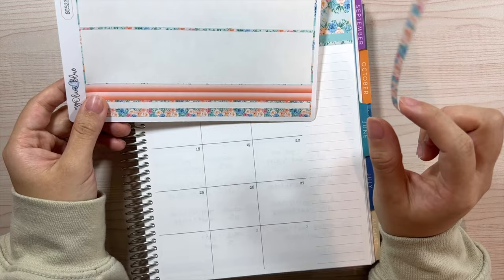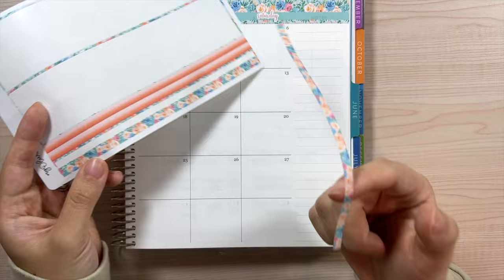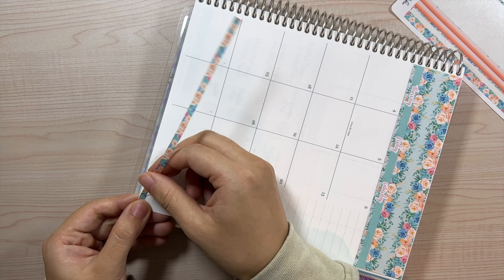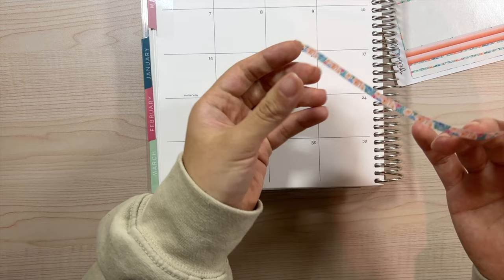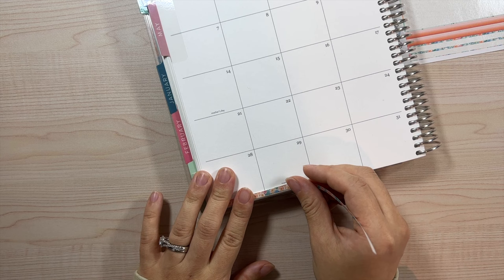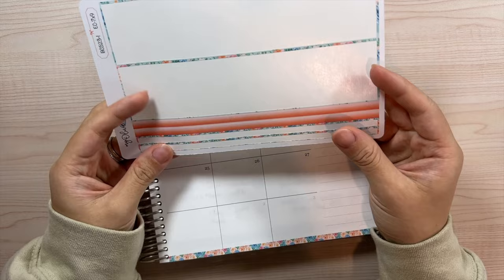I'm going to put these thin washi strips at the bottom like I usually do. There are two different options — you can line the bottom with one that matches or use the other design — but I personally have been liking the look of using the matching one at the bottom and the other design on the side, so that's what we'll continue to do. Part of me kind of regrets not using this design throughout the whole entire month of May because looking back at April, it was so cohesive with the same design. I might do that for June.